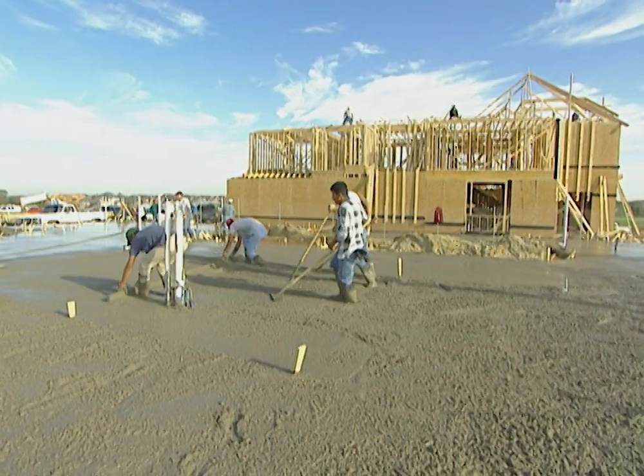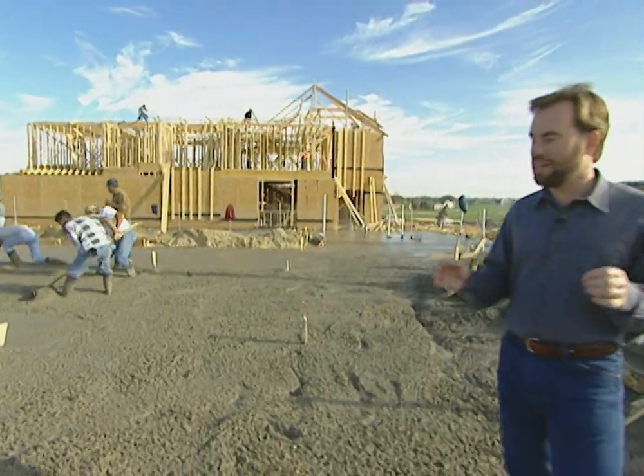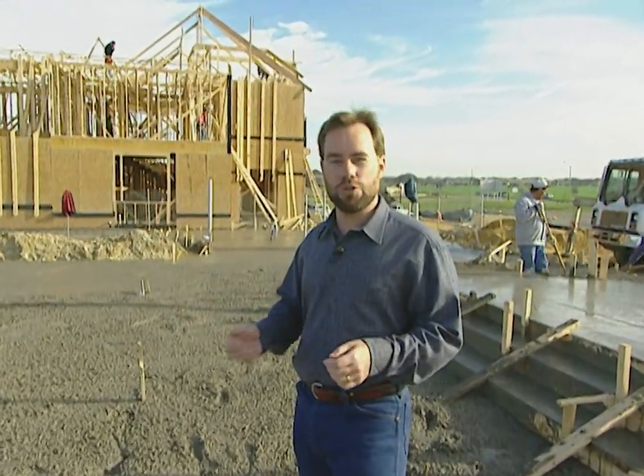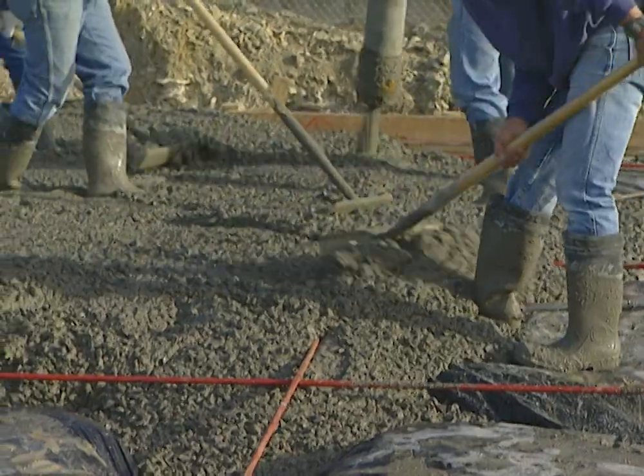Today we're working on one of the most important parts of your home — actually the backbone of your home — the foundation. You've got to get this part right because if you don't, the rest of the home will never be right. Things won't be level, doors won't open and close, your sheetrock's going to crack. Now, let's clarify: it's concrete, not cement. Cement is an ingredient of concrete. Concrete is cement, water, sand, and gravel.